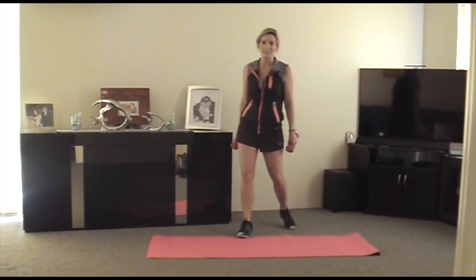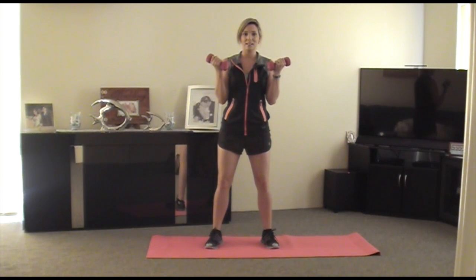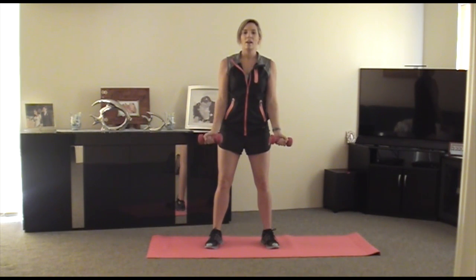So from this point, a bicep curl with a twist. Knees soft, elbows soft, coming straight up. When we get to this point, we're twisting, and down. And then back up. 2, 3, 4, 5.